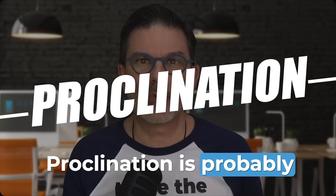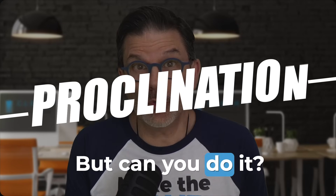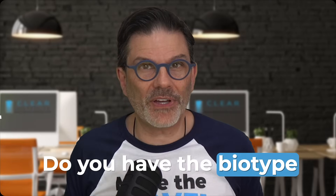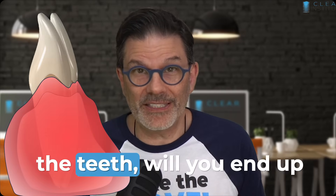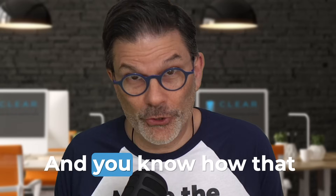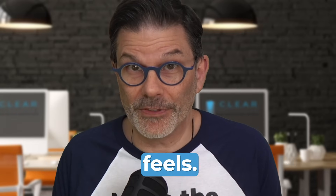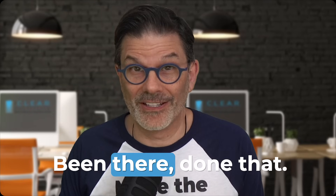Proclination is probably the easiest way to get some space, but can you do it? Do you have the biotype that permits it? If you procline the teeth, will you end up with gum recessions? Not a good day at the office.